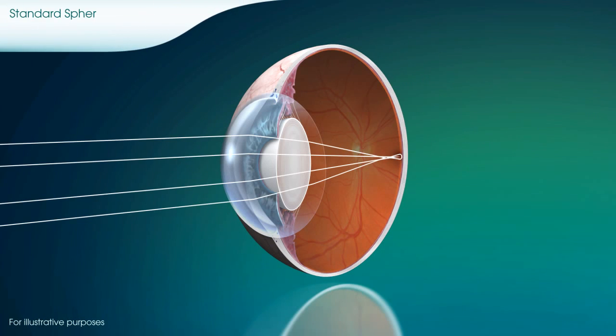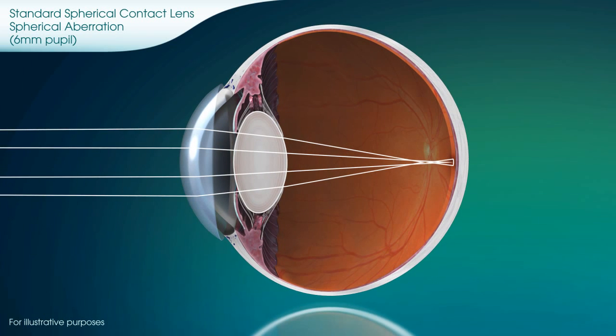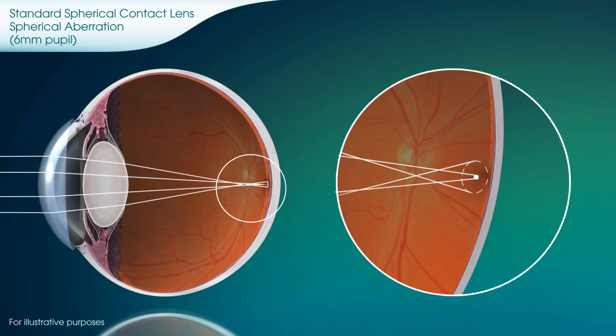Not all contact lenses compensate for spherical aberration. In fact, some spherical contact lenses do not reduce spherical aberration effectively across all powers, and in some cases may make it worse.